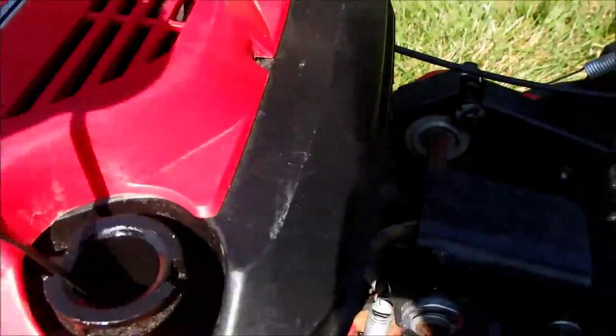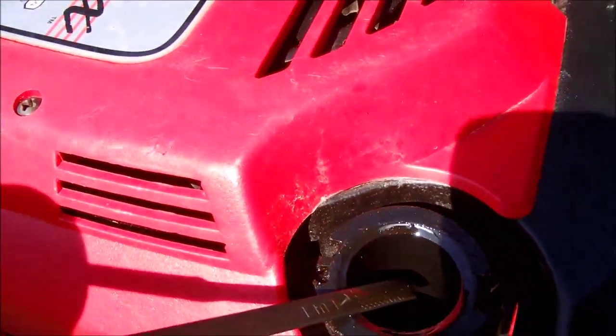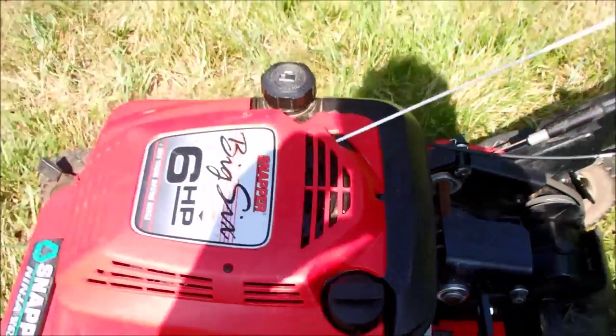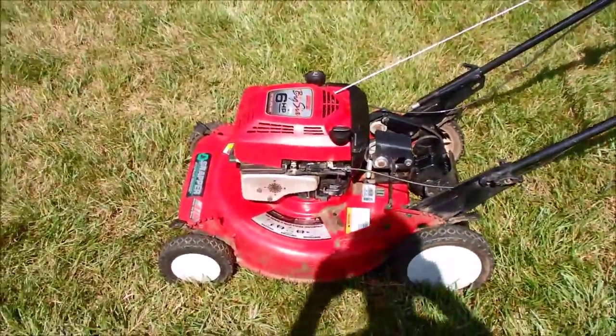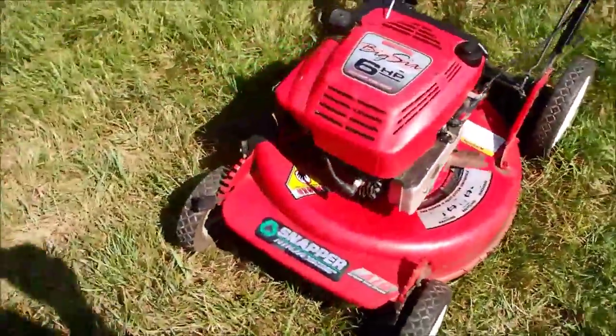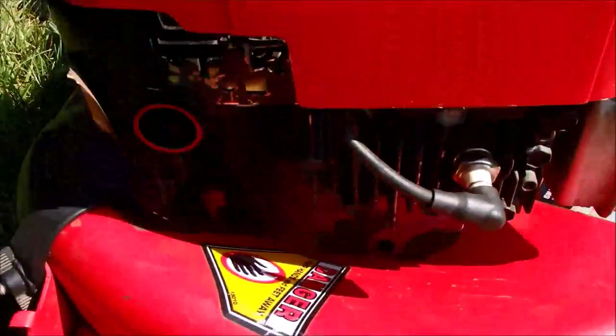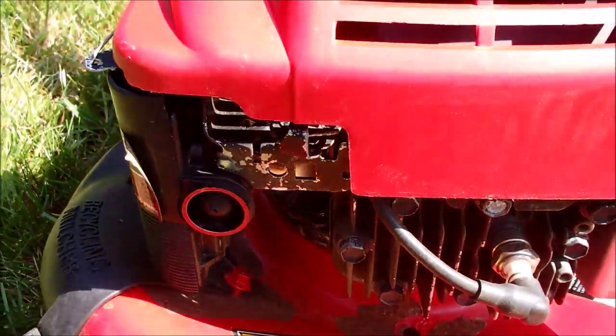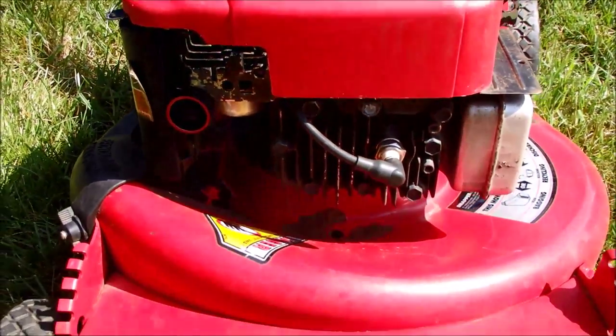I topped the oil off — it was a little bit low but now it's topped off, and the oil looks fairly clean. I'm not really crazy about these aftermarket spark plugs, but it runs. The primer bulb is a little slow retracting, but I'm not going to replace that.